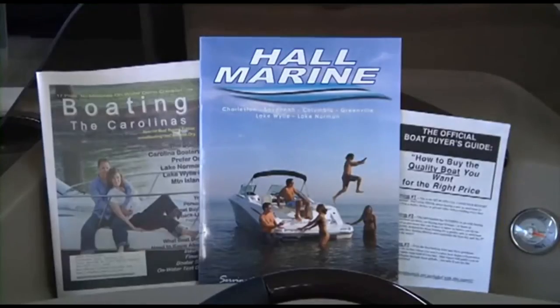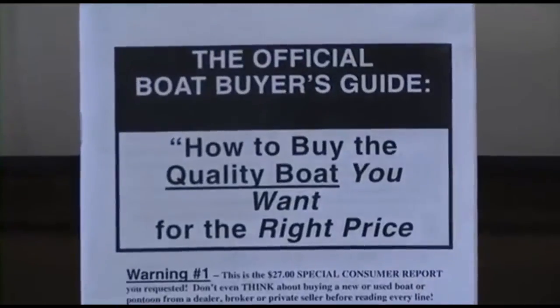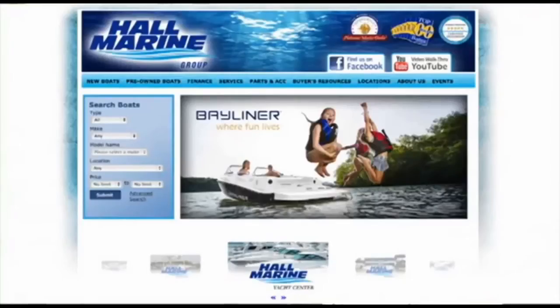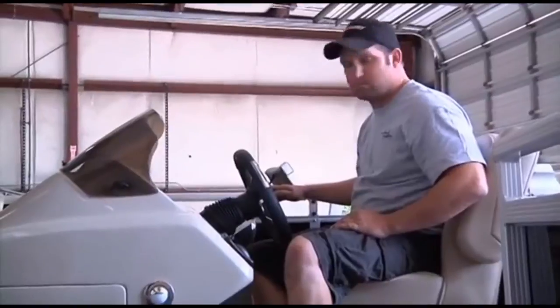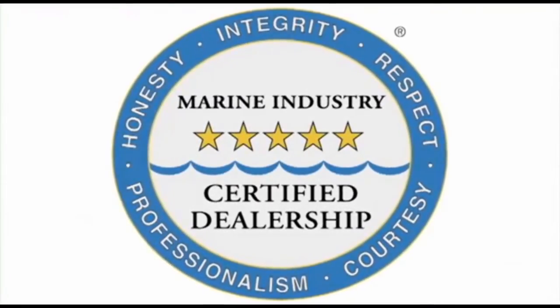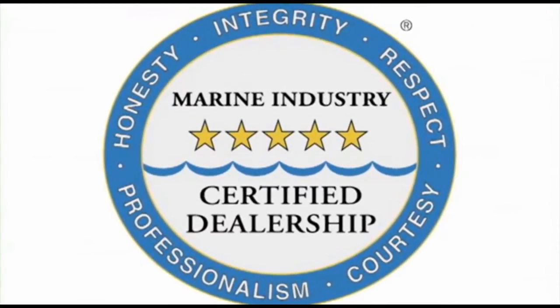We offer several consumer boating reports available at HallMarine.com. Our most popular is the Family Boat Buyer's Guide. You can request this report for free using our website under the Buyer's Resource tab, or ask your boat specialist for a free copy at the dealership. All six Hall Marine locations offer a full-service boat dealership with certified Mercury and Mercruiser mechanics.